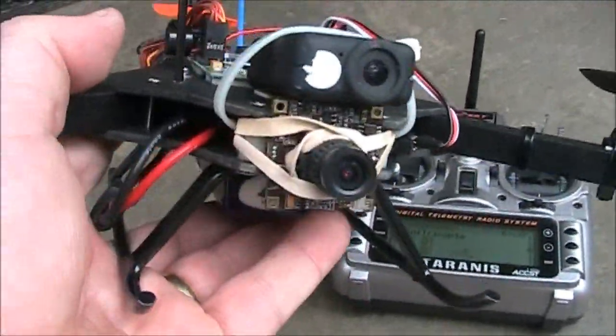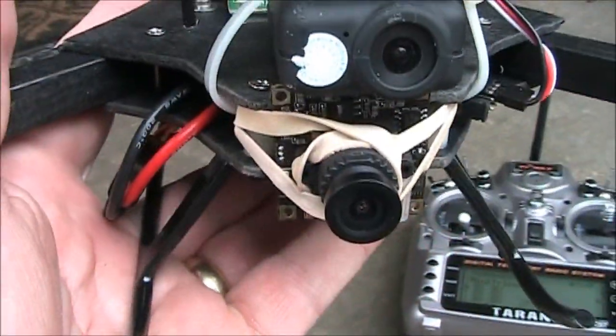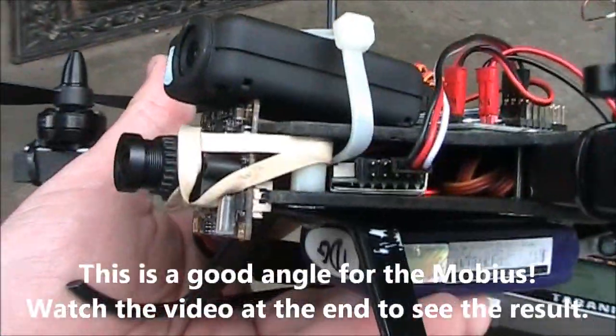Here's the camera up on the front. I put a rubber band in behind the two little front posts and wrapped it around the lens so that it would hold it in place. Then I got the Mobius up on top and it's just kind of zip-tied on there right now because I couldn't think of anything better.